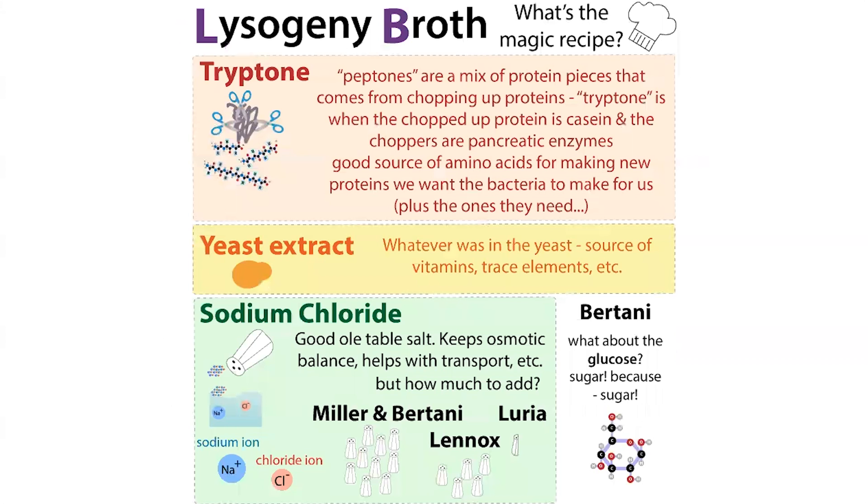Let's compare TB to LB. In LB you have tryptone, which is basically a mix of peptides — short pieces of proteins made by chopping up casein protein with trypsin — providing amino acids and nitrogen. You also have yeast extract, which provides vitamins, trace elements, etc. In TB, we have tryptone and yeast extract but no sodium chloride, and instead of glucose we have glycerol as our sugar source. Note that not all LB formulas actually include glucose.